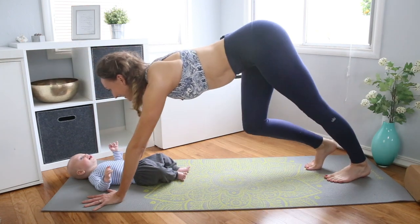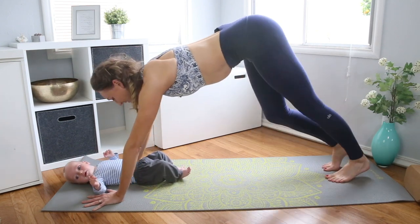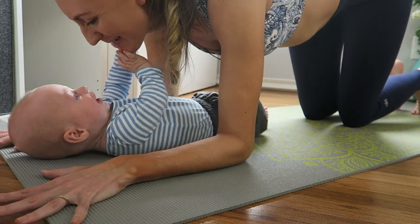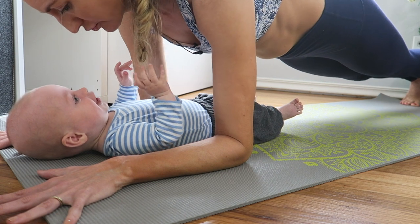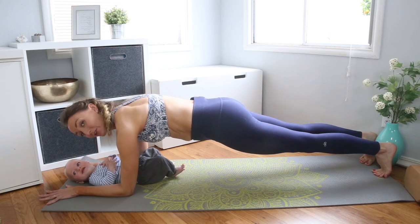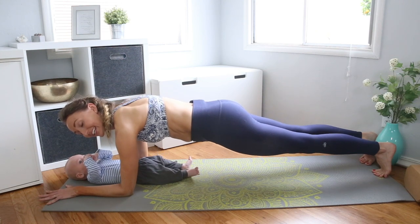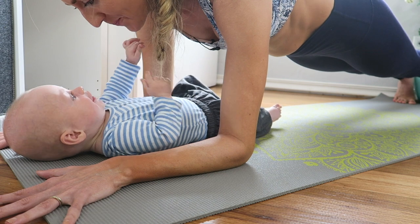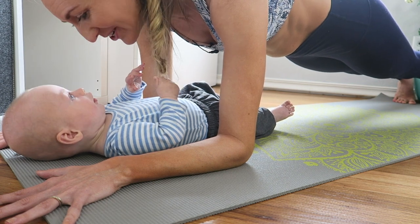Come back into your down dog, pedaling through the legs and pressing down through each heel. Then we're going to come into forearm plank — this is our first ab energizer. Place your forearms on either side of baby so they can touch and play with your face, then extend the legs along behind you. Heels root away, inner thighs squeeze together, and zipper your abs up and in. Think of your hips moving towards your chin and we're going to do a static hold here for a little longer than is comfortable, because it's going to help our core stay nice and strong.